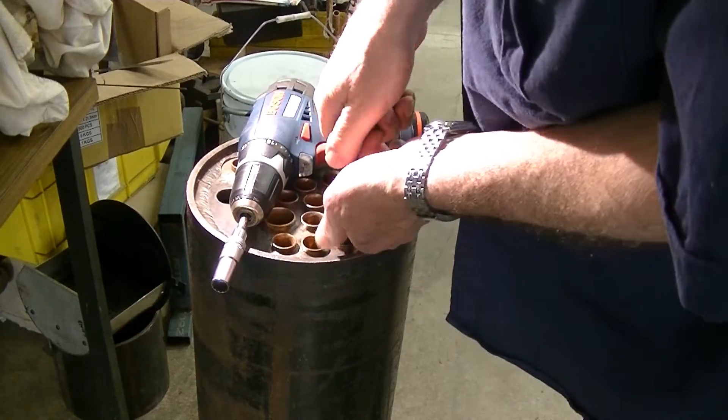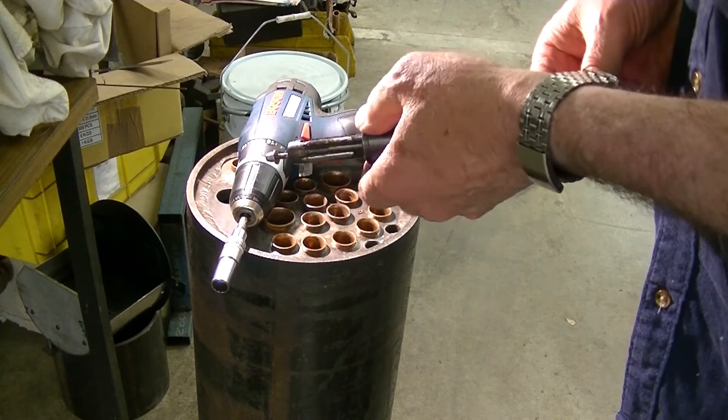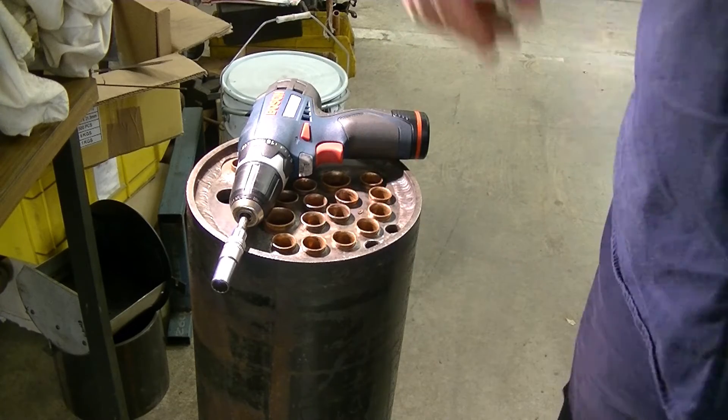Now it's time to clean the expander. We're picking up quite a bit of copper on the rollers and in the body, so I'll clean it out between the passes. Back soon.